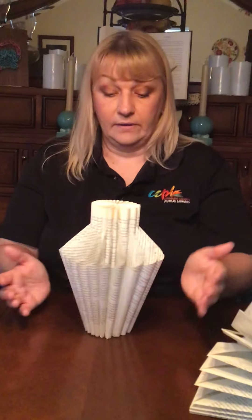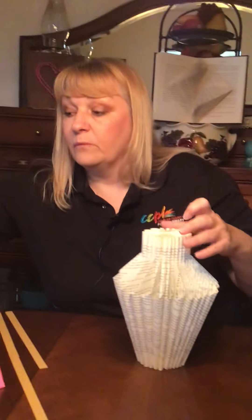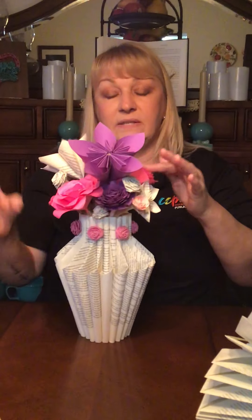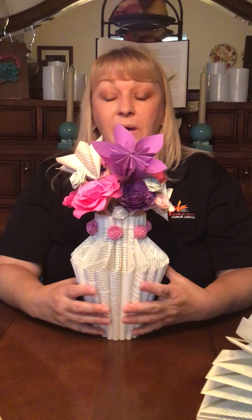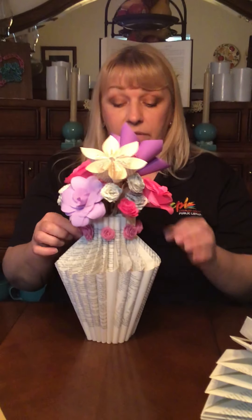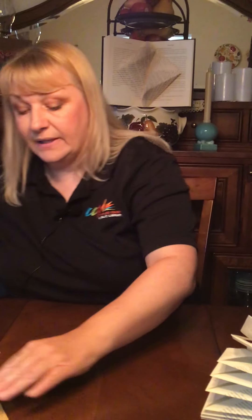That vase is now completed. When we get to the flowers, I've tucked some of these on some pipe cleaners, but I'm actually going to roll with floral tape and do some leaves and everything too. But let's talk about a different rose than we've done before.